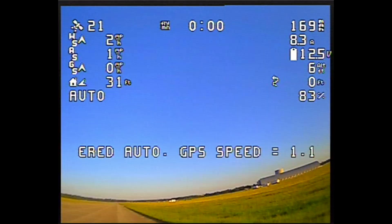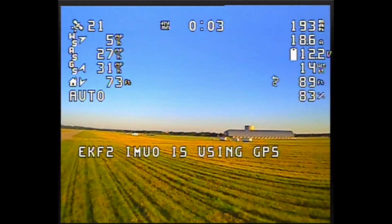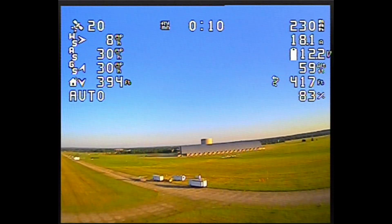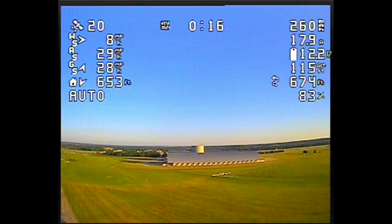I gave it a G-Shock to enable auto launch, took a couple steps, and gave it a good hard throw. It climbs away at a programmed 10-degree angle at 85% throttle.